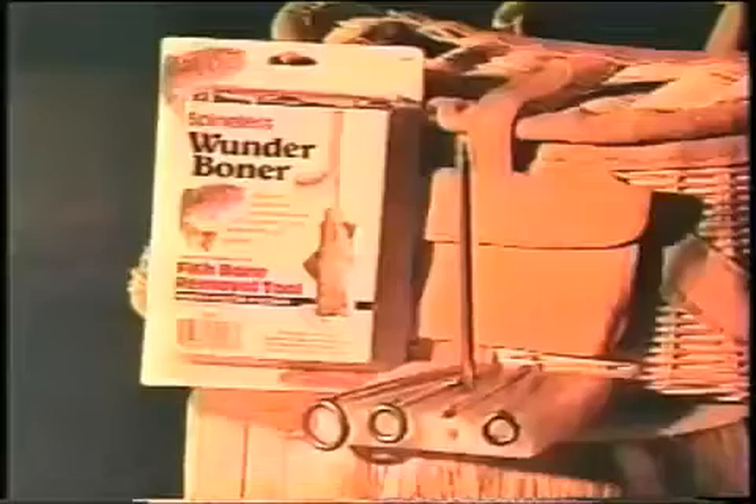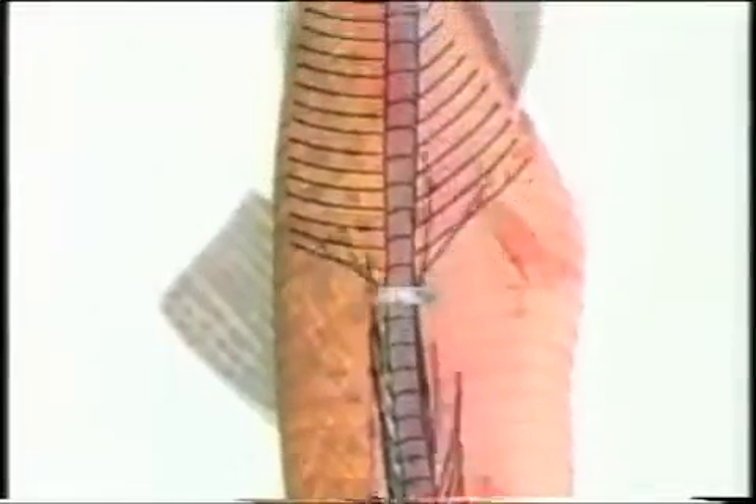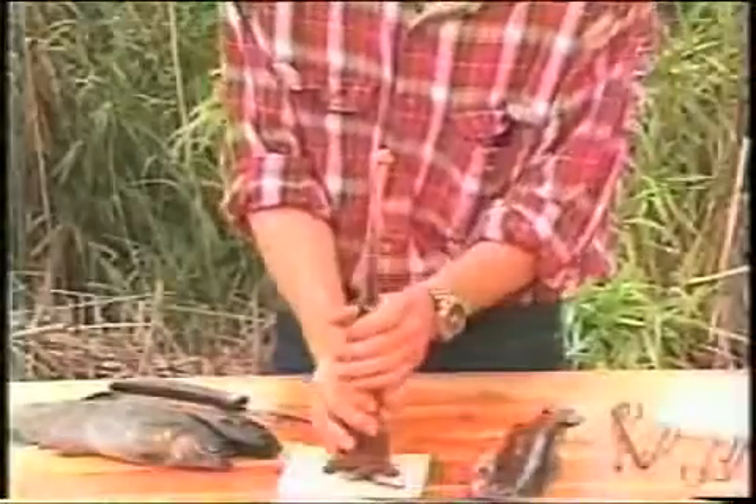My wife would like that. Introducing the Wonder Boner — the amazing new fishing tool that makes de-boning fish a breeze. The Wonder Boner's unique design removes the bones from trout, char, and whitefish.